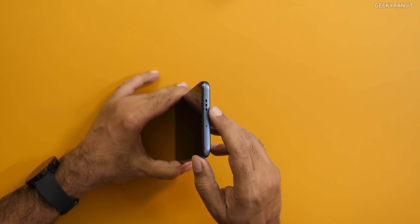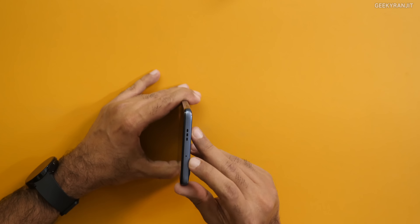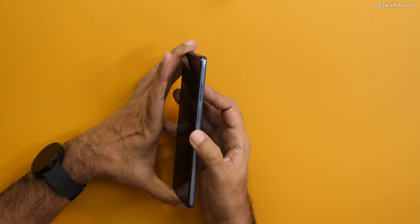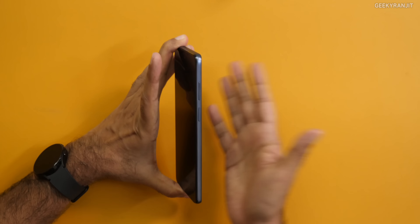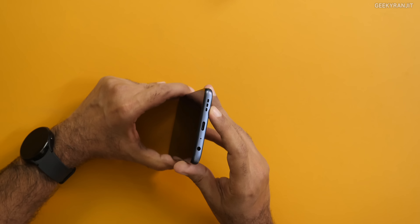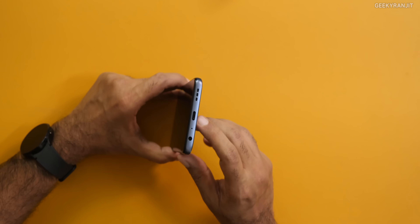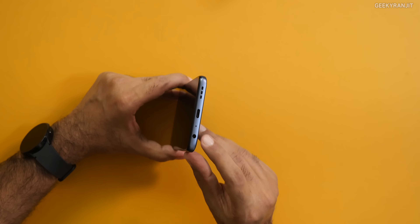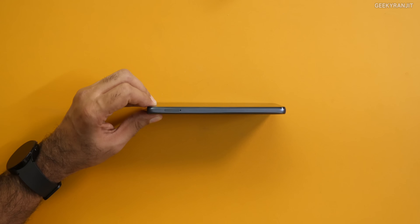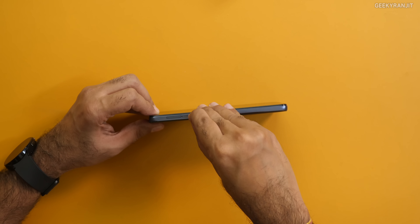The stereo speakers should be actually good. We have a secondary noise cancellation microphone, volume rockers, and the power button combined with the fingerprint scanner on the side. At the bottom there's the speaker vent again for stereo output, a Type-C port, the main microphone, and fortunately a 3.5mm headphone jack — that's nice. And here we have the SIM slot.